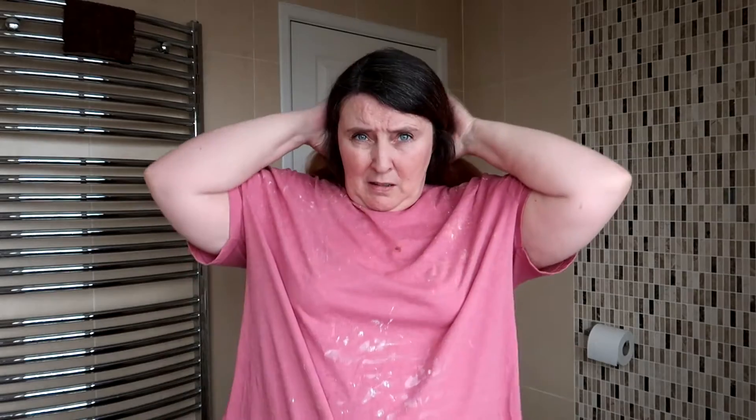They're about the same size as the Manic Panic pots, so I'll probably use all four of them. My hair feels really thick because I've just bleached it — it is quite thick anyway. I think we'll start with the bottom half first, probably easier, so I'll section out the hair.